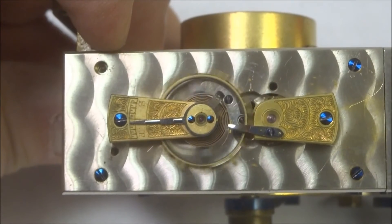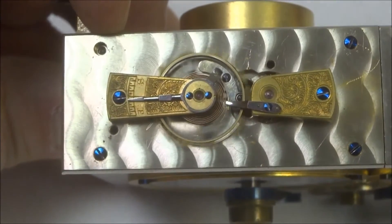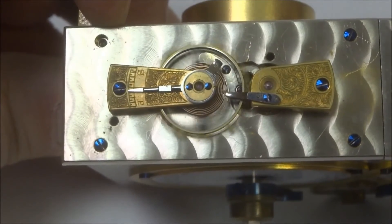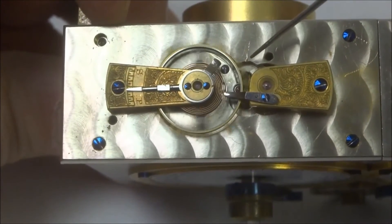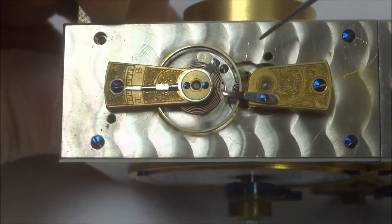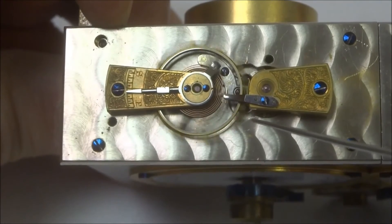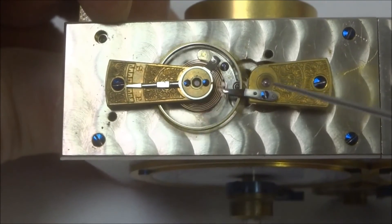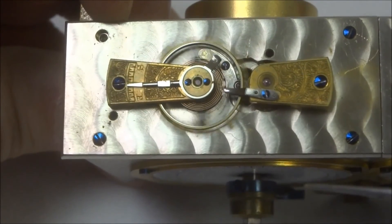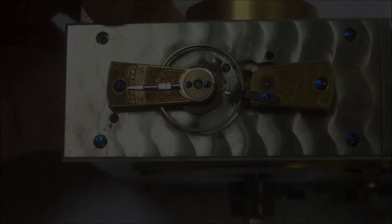Here I have a much later movement by the Consolidated Time Lock Company, about number 6457, so it's very late in the series. You can see that they still retained this outline for the flying arms that were there on the much earlier movement — here and here. So that outline is still there, but the arms are gone. You now just have a straight lever escapement.